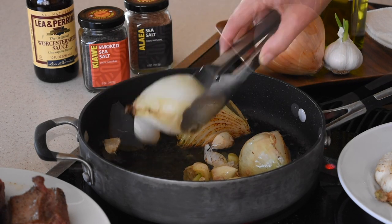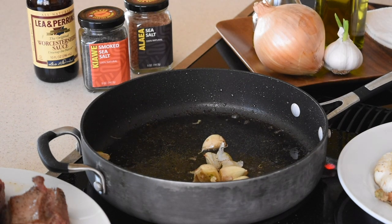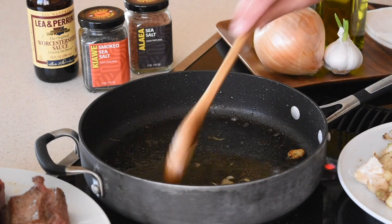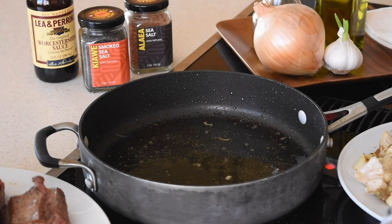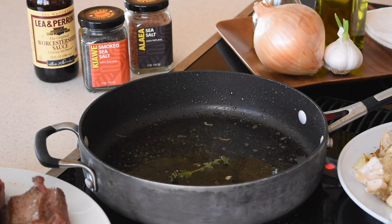If you're using a Teflon or non-stick pan like me, be careful with metal tongs not to scratch the bottom. Since my garlic fell apart, I'm going to use a wooden spatula to take the garlic pieces out. I have the burner between medium and low now. The next thing I'm going to add is fresh thyme — look at this, it still has little flowers on it. I'll throw a bunch of thyme into the oil.